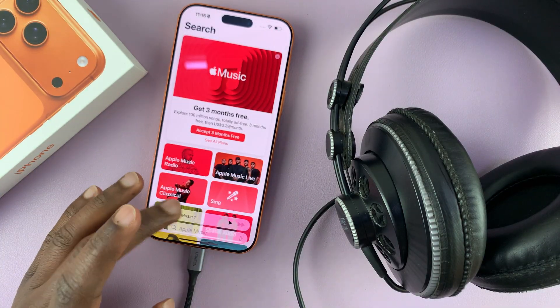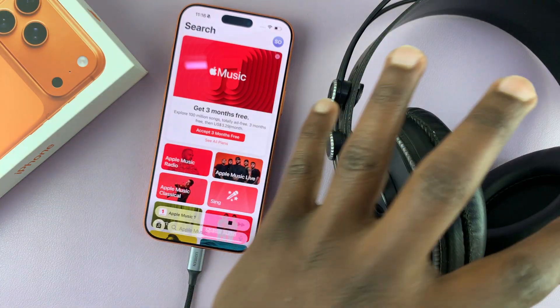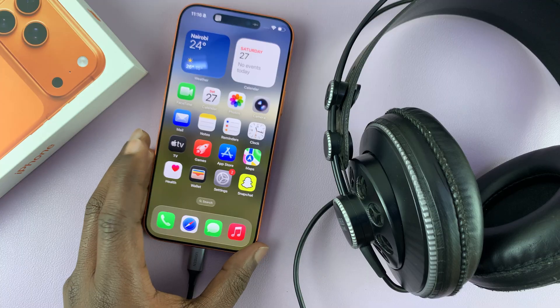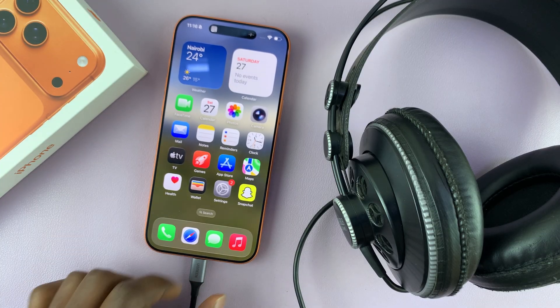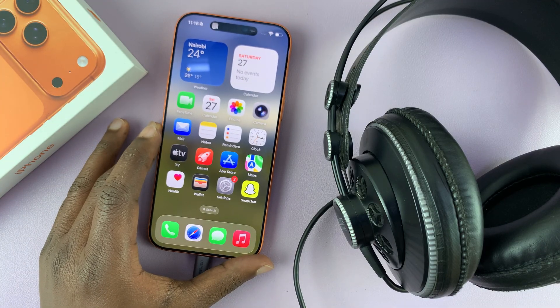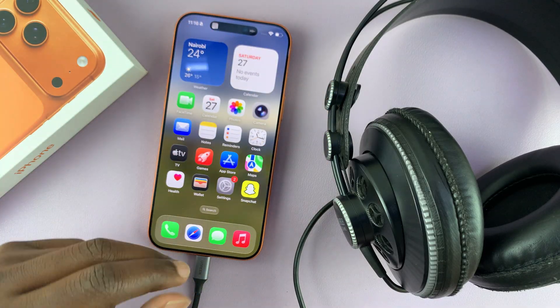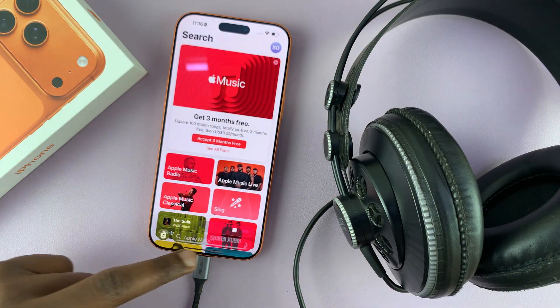Now whenever you play any kind of music, it's going to play directly via the headphones. However, if you don't have a wireless charger, you might have trouble listening to music and charging your phone at the same time. To fix that, there's another cable option.